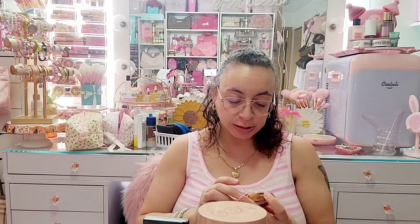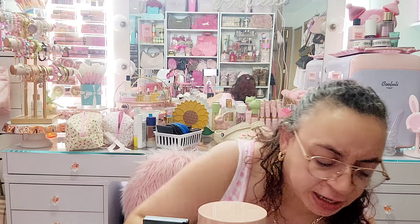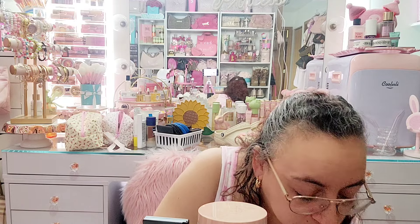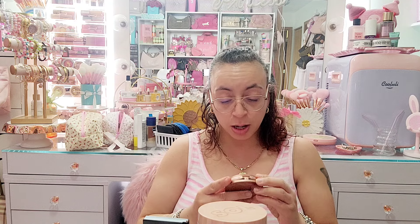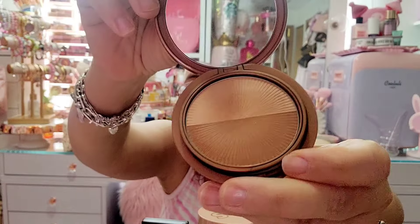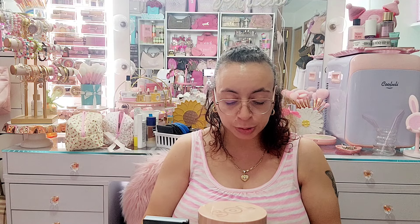I have this Number Seven Golden Sand bronzer — I think I got it at CVS or Walgreens. I'm gonna let this one go. My garbage can is starting to fall over! Next I have this Art Deco bronzer — you push it, it opens, and there's a brush underneath. I'm gonna let that one go too.